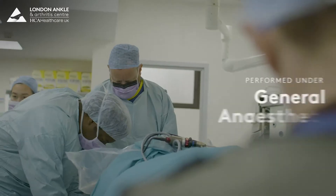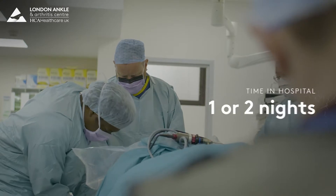The surgery is performed under general anaesthetic, it takes about 90 minutes, and you're in hospital for one or two nights.